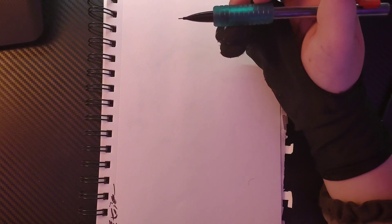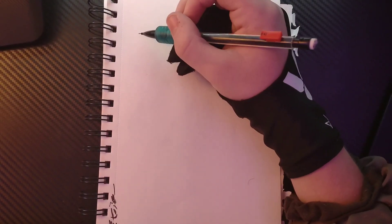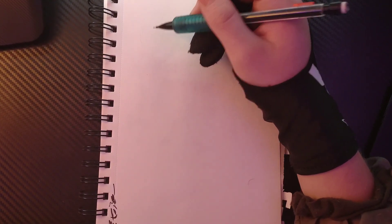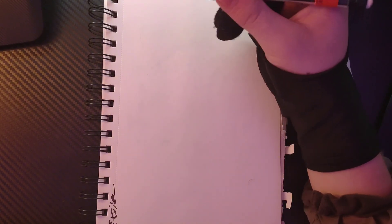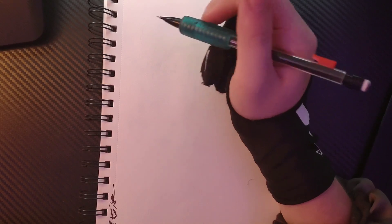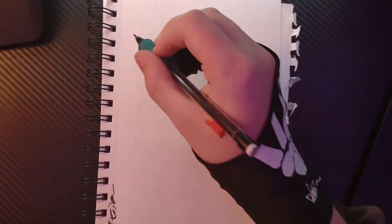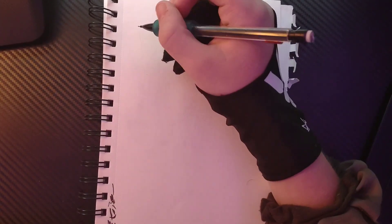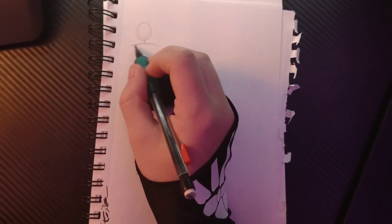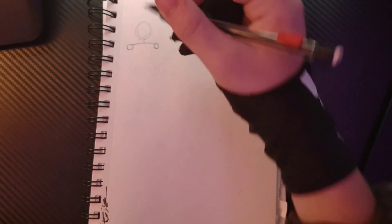First, before we draw anything on paper, I need to figure out what to practice. Say you're like me and you draw people. You draw a person and something looks off about it. You have to establish what that thing is, and then once you figure it out, you can go on and practice that thing. With multiple things, practice them in order. So I'm going to draw a normal person and see if there's anything I need to change.